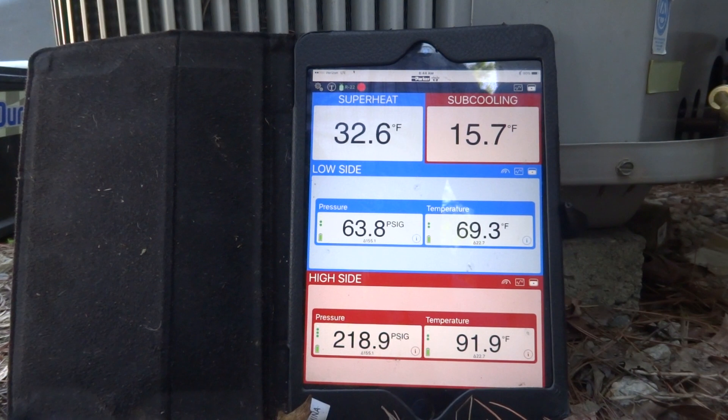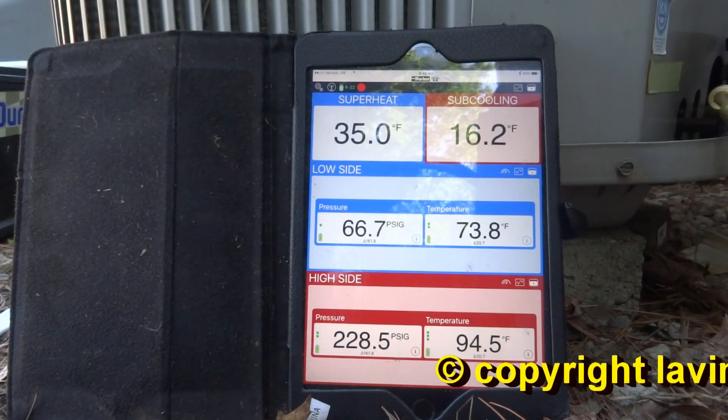Read about that filter — it's washable. That's fine. But that reading of 35 is too high.